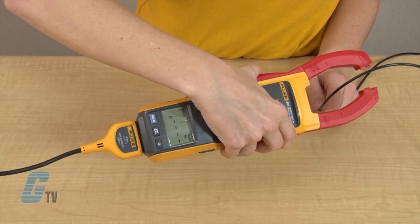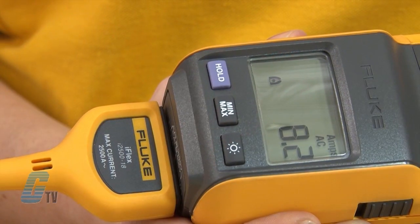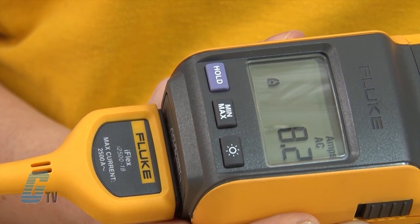I can then center the conductor in the jaw using the alignment marks on the jaw. AC current can be read in the same way without needing to push zero on the meter.